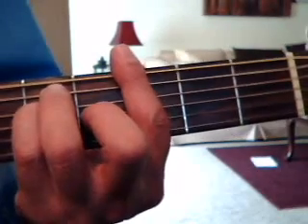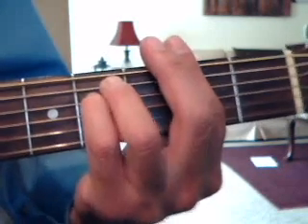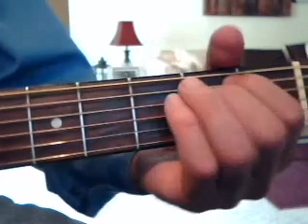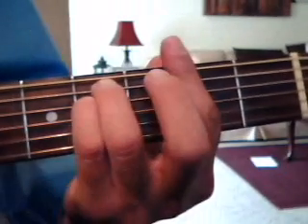The word 'web' is a G, the word 'for' is an F sharp minor again, and then he says 'me' and right after the word 'me' he does the E minor. So: 'they spun a web for me, they spun a web for me.'